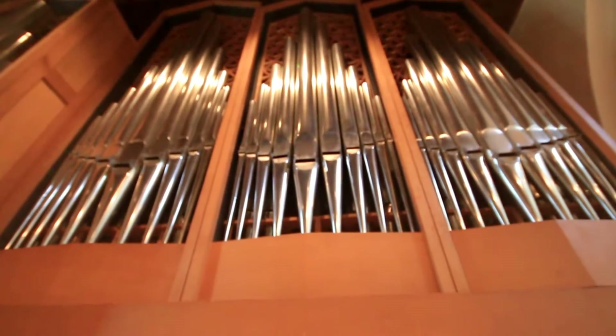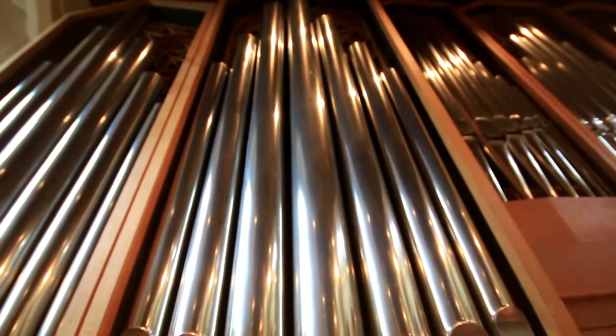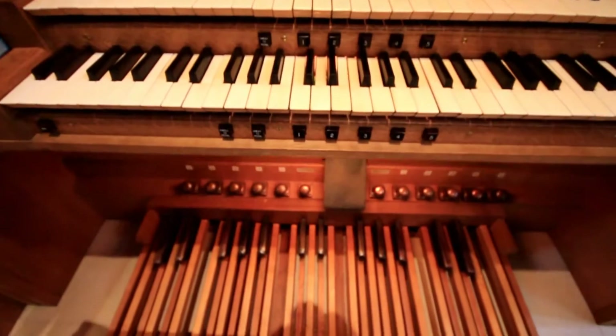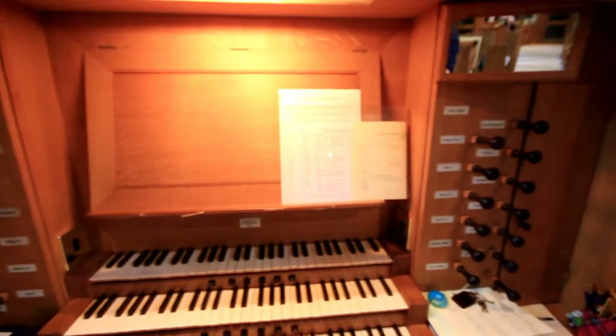Last year we had it completely overhauled, stripped down, taken to pieces and put back together again with a little gentle modernisation to aid the player. Some of the functions of the instrument had worn out with time and we've now future-proofed it just a little bit.